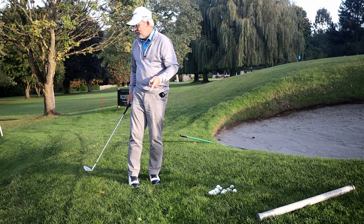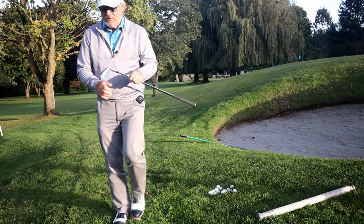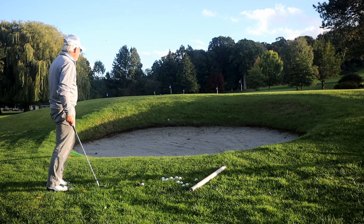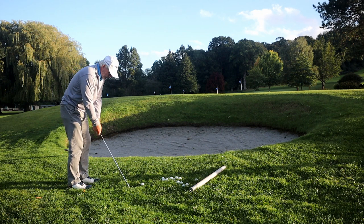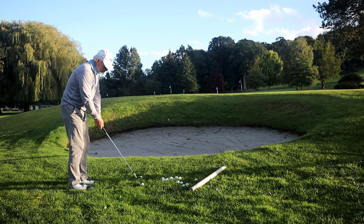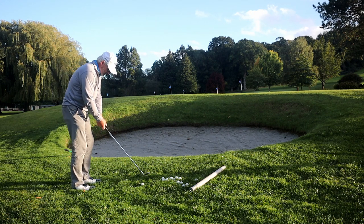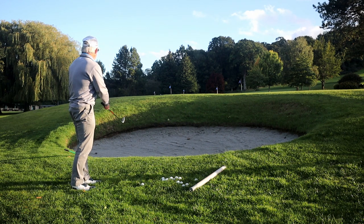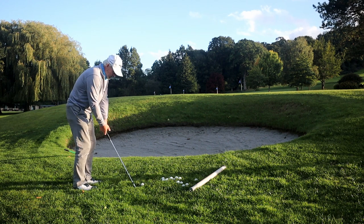Let me spin you around so you can have a look from behind. When you've got a shot over a bunker like this — that's pretty scary. It's about 10 yards up to that green. So: sand wedge, because you want the bounce. Open the face a fraction, because you want the bounce. I'm stood open — if I dropped a line across my feet, I'm aiming about five yards left of this. Very, very light grip and accelerate.